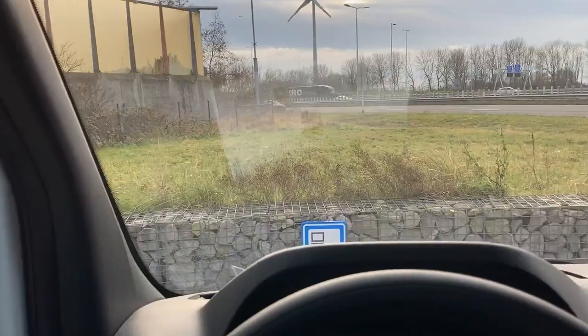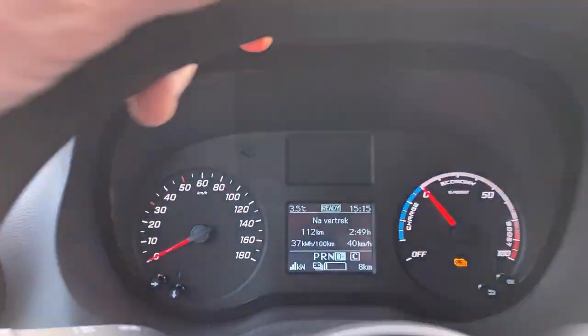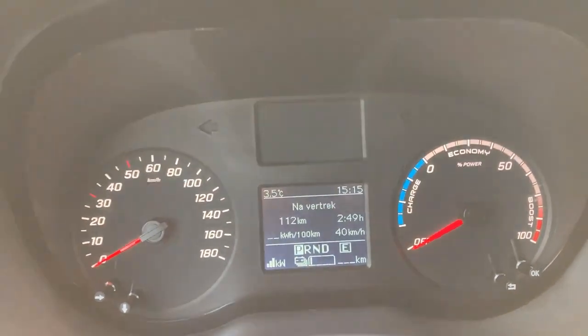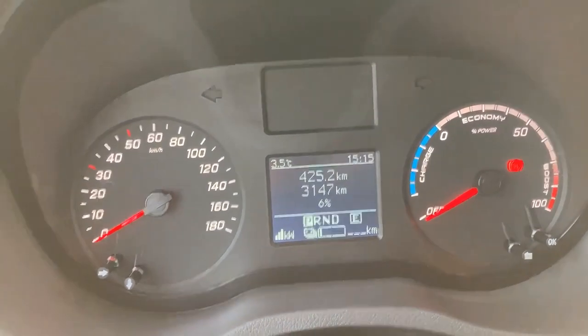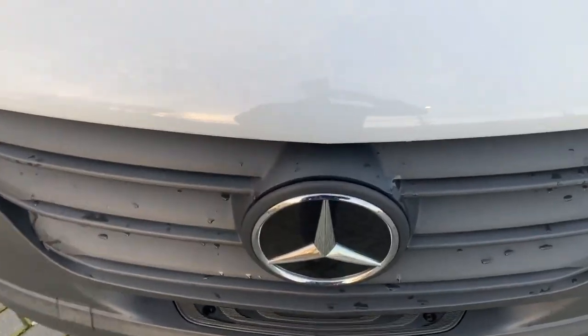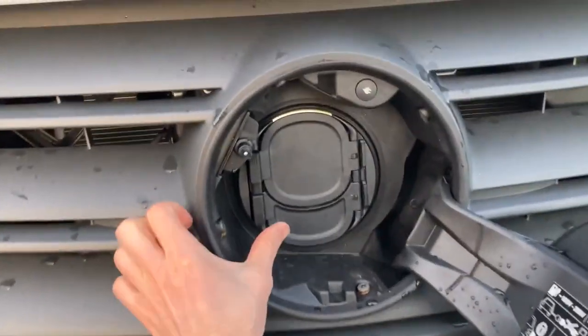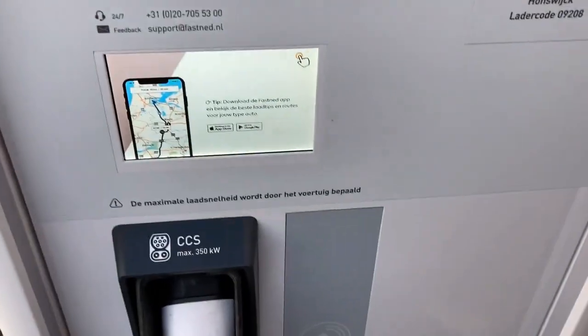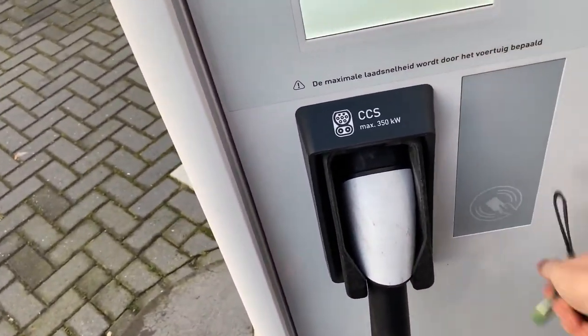Here we go. Six percent. What I really like — you press the bottom one and they open together. It's these kind of tricks that make me happy that there are still engineers thinking about these things.